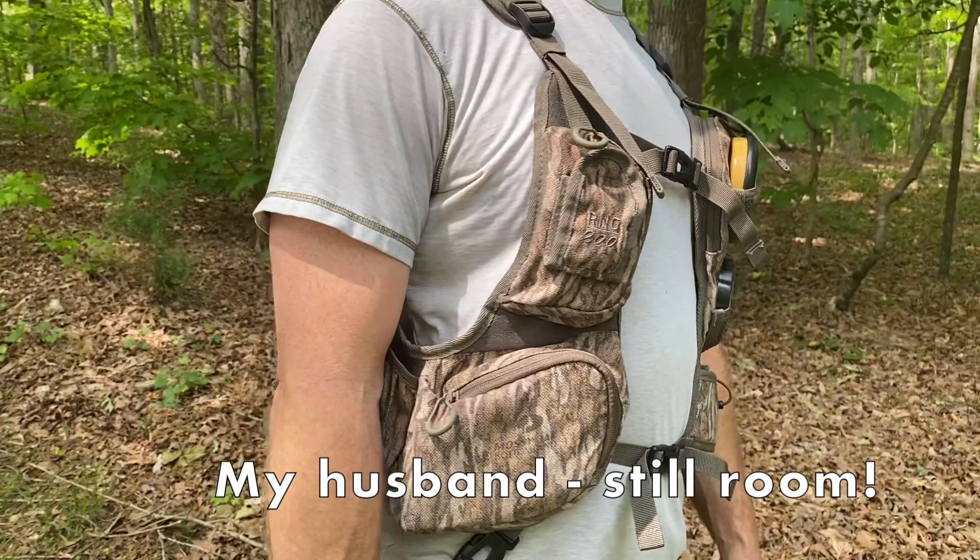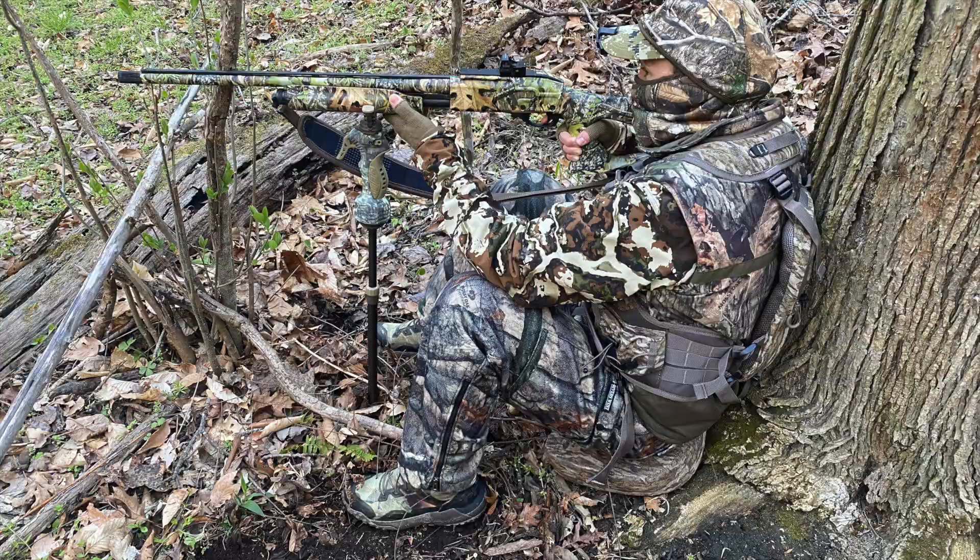I'm able to adjust it so that it's good and close and snug to me, and then on those colder days when I have more clothes on, I can open it up so that it's not too tight. This season so far we've done all kinds of hunting, and I haven't had any problems with it flopping around too much or feeling like it's getting in the way. The fit of the Run and Gun 200 is one of my absolute favorite parts, so I'm going to give fit a 5 out of 5.